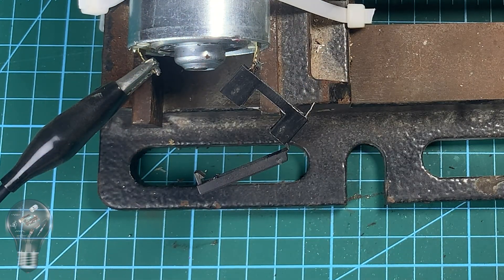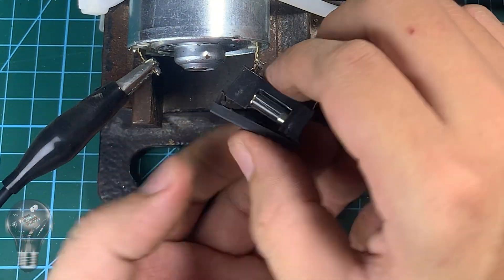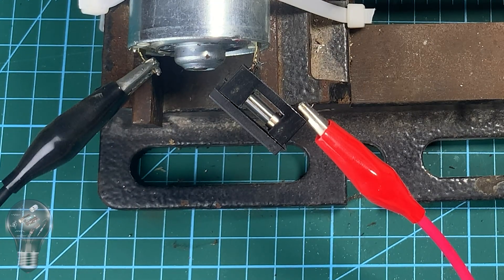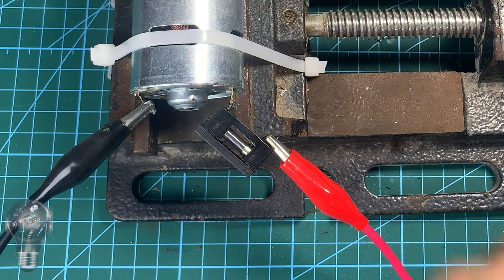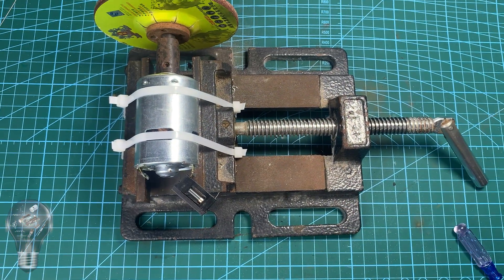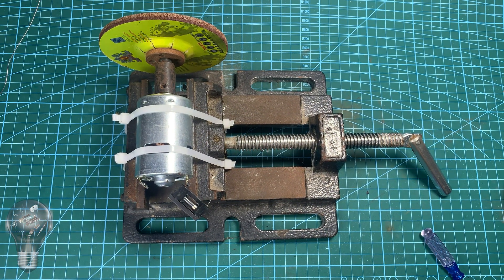Instead of sacrificing fuses all the time, I will use a simple circuit with a relay. If a short circuit happens, it will cut off automatically, and to restart, I only need to press a button. Very convenient! Let's build it together!